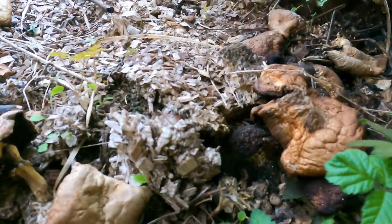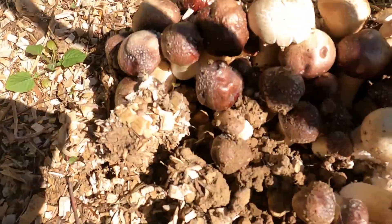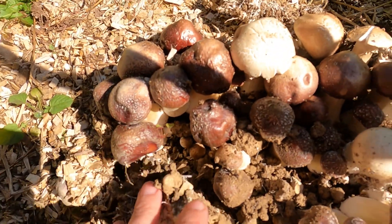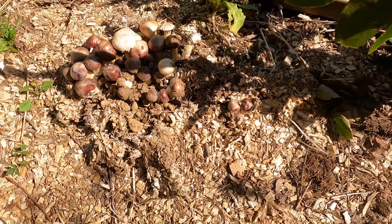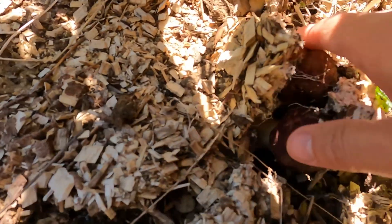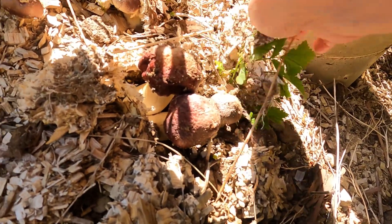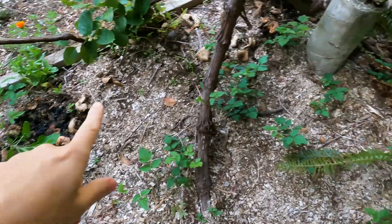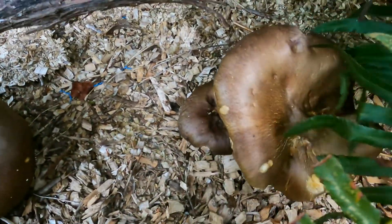Here are some more broken down wine caps. One thing that's really interesting about my property is that because it's at different elevations, the mushrooms here started earlier than the mushrooms just a little bit higher. They're both south of the house, so really the only difference is just a little bit of elevation. This is the first area that fruited, but then later these big guys came.